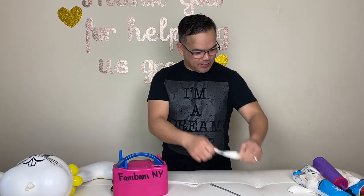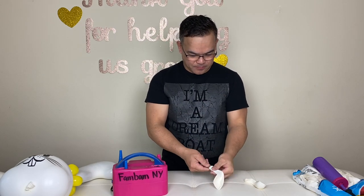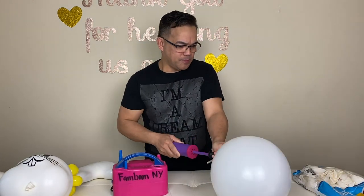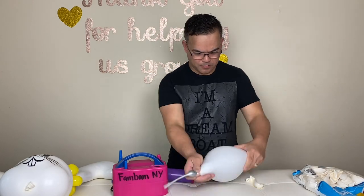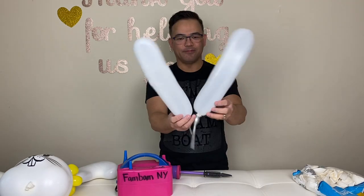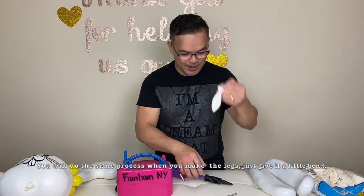Now guys, this is the 11-inch body. For the arms right here, the same thing — you will use 260Q. It's time to make the arms, and the same process as what I did on the ears. Repeat the process; this time just make it nice and straight. This would be our arms. So now we will make something for the legs — same thing.